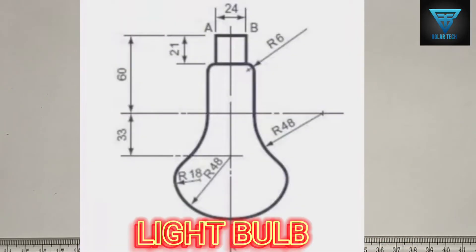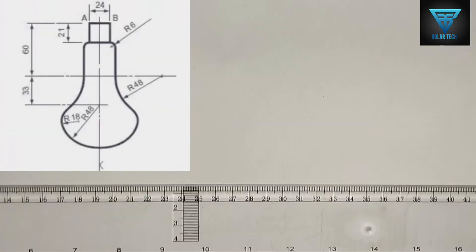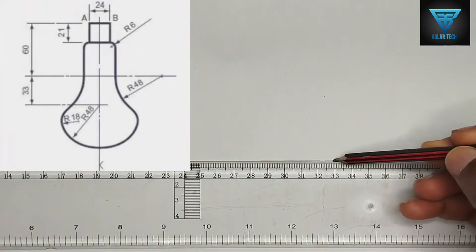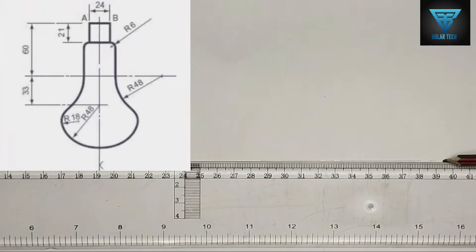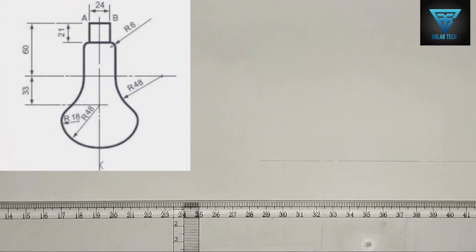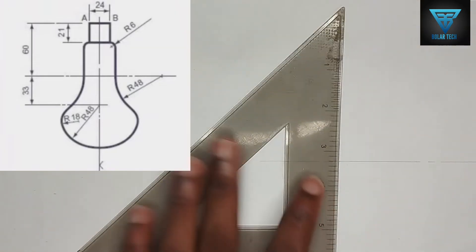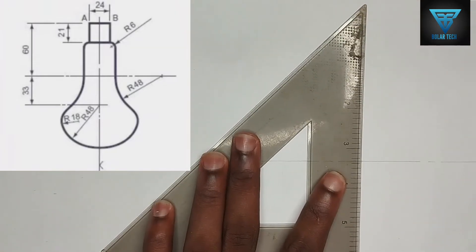We are to draw the bulb placed right on the screen. First of all, we are going to be drawing our straight center line, which is a thin long chain line. Please ensure we are using a thin line for this particular drawing. We are also going to be drawing our vertical line in this manner.